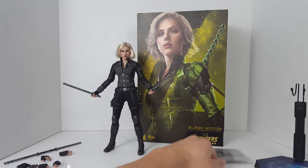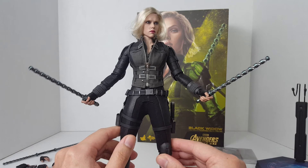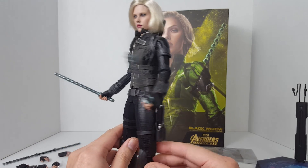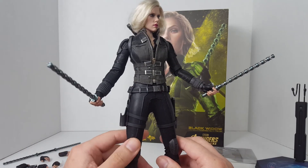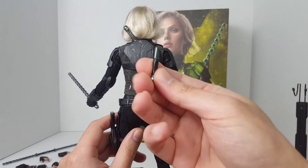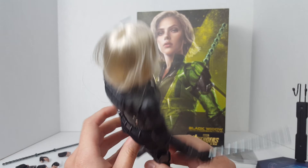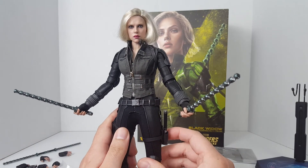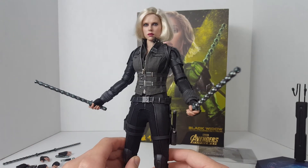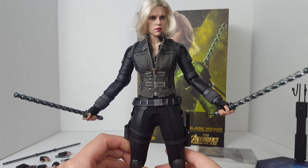I already talked about the box in the unboxing and original review video, so let's just focus on the figure. She's wielding the batons — I thought they were stun batons but I guess they're just electrified batons. I also have her with a little backpack where you can attach the hilts of those batons when they're not deployed. I really do not like this rooted hair setup. I wish they had given her sculpted hair, but every single version of the Black Widow figure they've released since around 2010 has had rooted hair, so they're continuing the tradition.